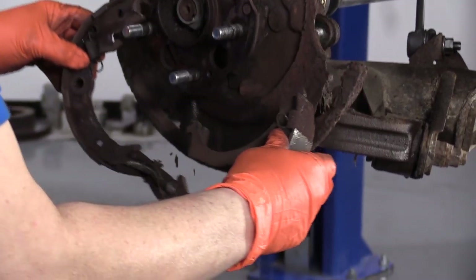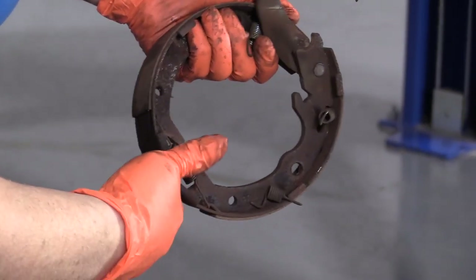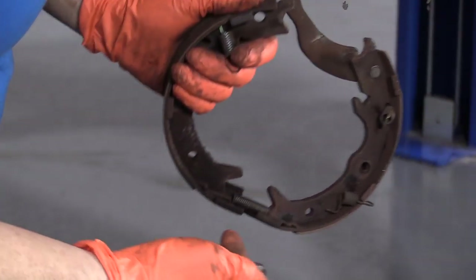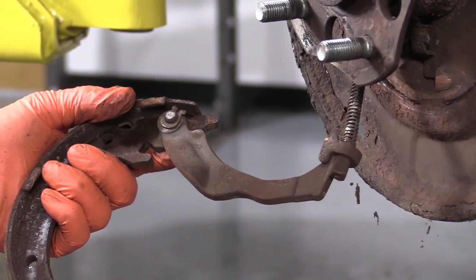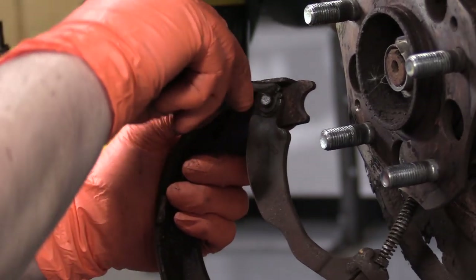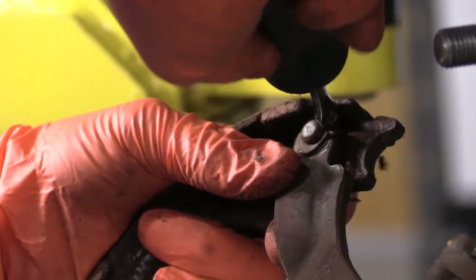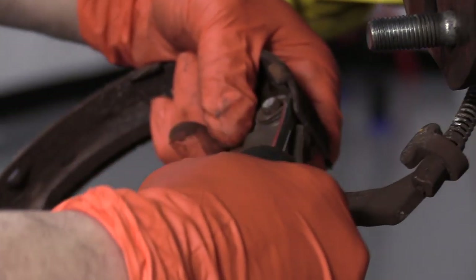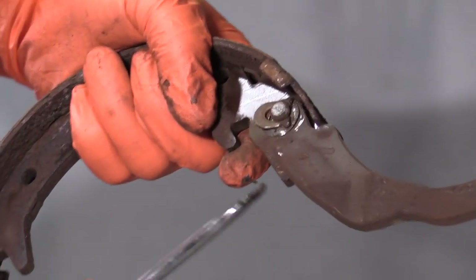There's the adjuster and the bottom spring. Some people like to take the e-brake cable right out of this arm, but I personally don't like to because sometimes it's harder to fight with it. I leave it in. I take a flat head screwdriver, go right into this horseshoe clip, try to spread the ears on it, working it back and forth. Sometimes you can go right up against that shoe and use it as leverage to pry that clip. There we go — I just had to get in there good enough.